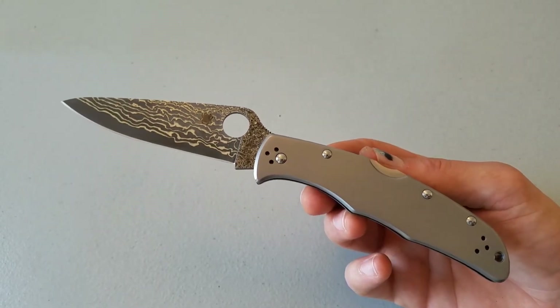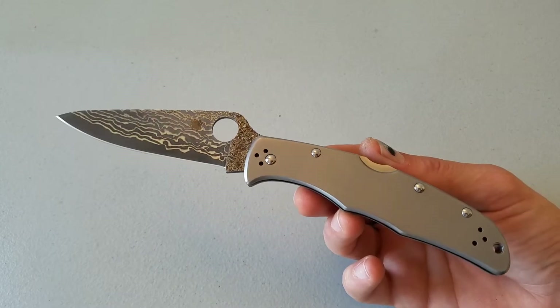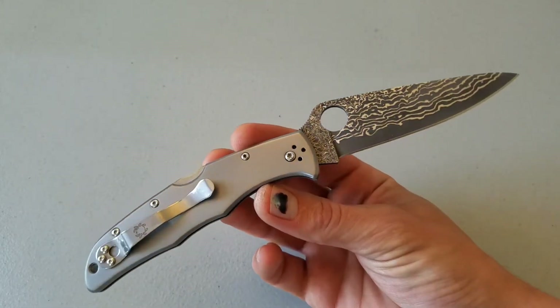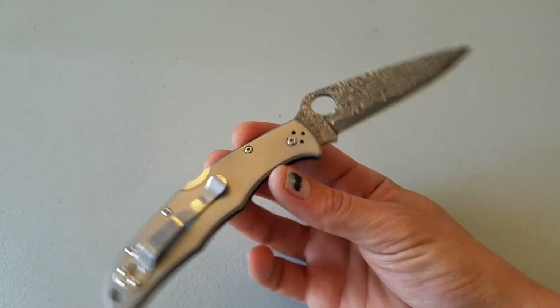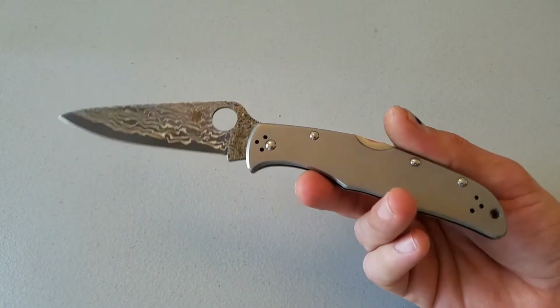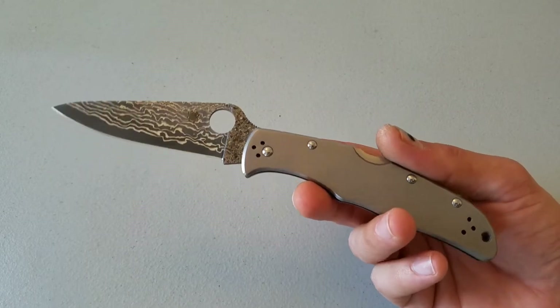What's up, how y'all doing? It's Jared. This knife here embodies my idea of Spyderco, because I like different knife companies for different reasons, and Spyderco is the company I look to for attainable craziness — craziness that I can afford. And this knife here is just a perfect example of that.